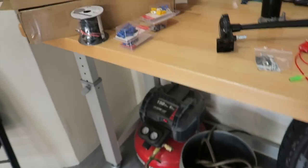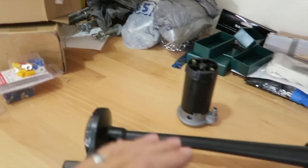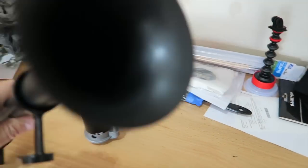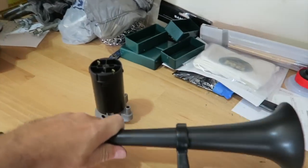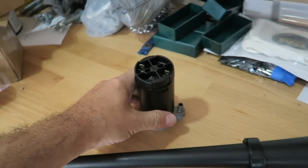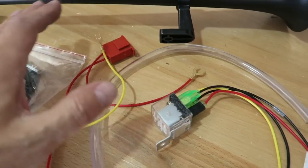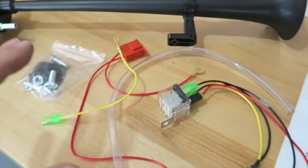Let me show you what I've got here. First of all, it comes in a box. What you get is the horn itself — I like to think of it as a trumpet. Look at that thing, massive. You get a little air pump, and then of course all the wiring and stuff, a little relay — all the good stuff you need to put it in.